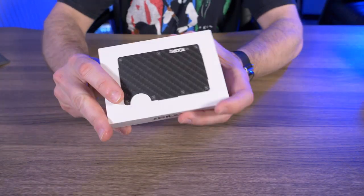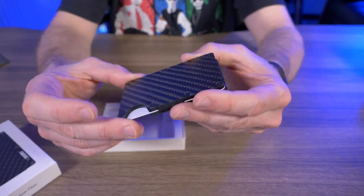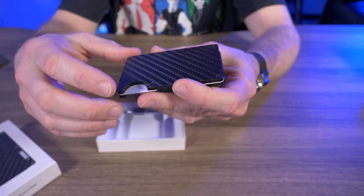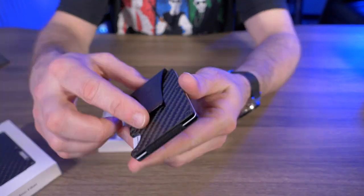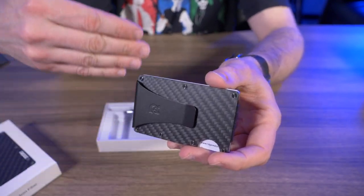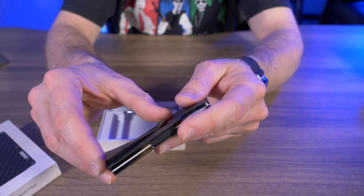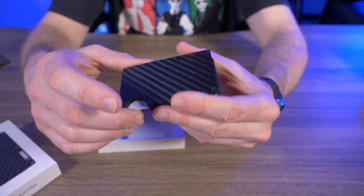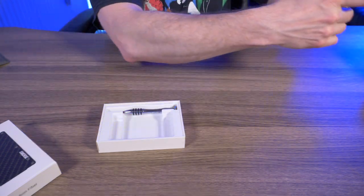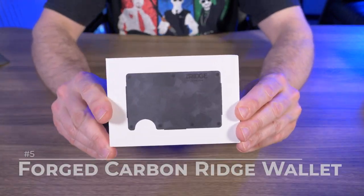On to my next favorite: the 3K weave carbon fiber, which goes for $125 on their website. Just the classic 3K weave carbon fiber look — it looks great. The version I have comes with the money clip, which I do like, but I'm starting to lean more towards the cash strap because the elastic cash strap stretches out as much as you want, as opposed to the very limited nature of the aluminum money clip. When I first received this wallet it was my favorite, but I've since accumulated others I like slightly better.